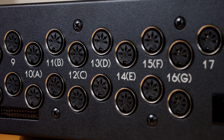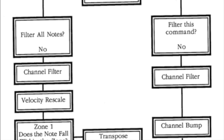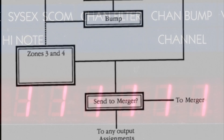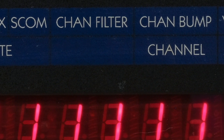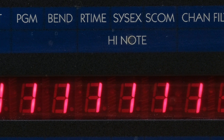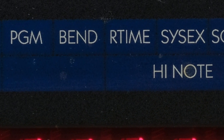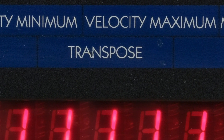Beyond the impressive number of inputs and outputs, there are also processing features to manipulate the MIDI data flowing into and out of the Synapse. For example, you can filter out extraneous MIDI channels en route to one or more devices, unwanted pitch bend or modulation data can be removed as it arrives at the patch bay input, and you can transpose notes in real time with the Synapse.